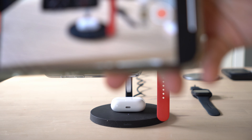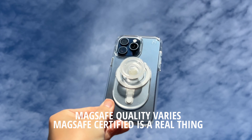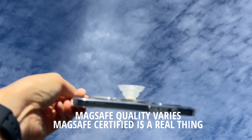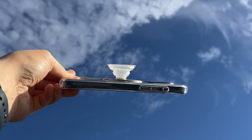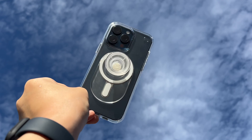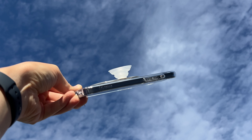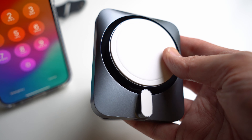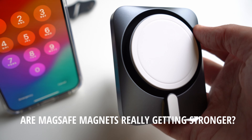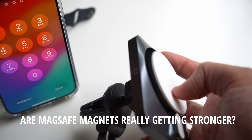Now let's talk about magnet strength. The ESR is going to have more powerful MagSafe magnets built inside, but the Belkin is still very powerful. It really comes down to what type of case you're using. If you're using a newer case with newer magnets, the connection is going to be very firm — even if you rotate the phone while directly connected to the stand, it's not going to fall off. It feels directly connected, and you just leave it there or pop it off yourself.